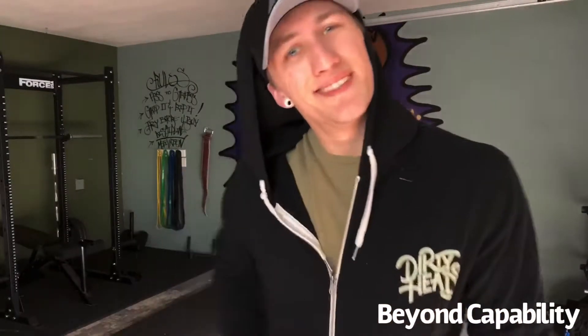So you've built your garage gym, but what's next? Here's my first day of my 30-day program to get you shredded in your garage gym. Let's check it out. My name's Nikoda. Welcome to Beyond Capability.